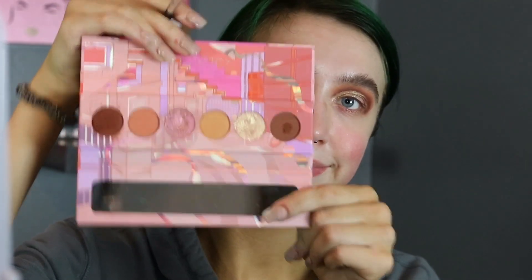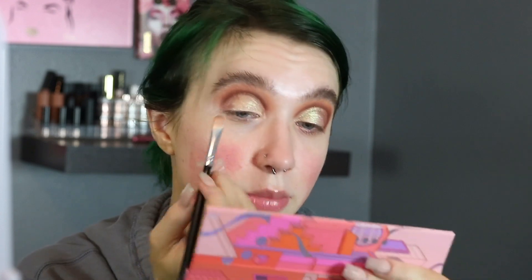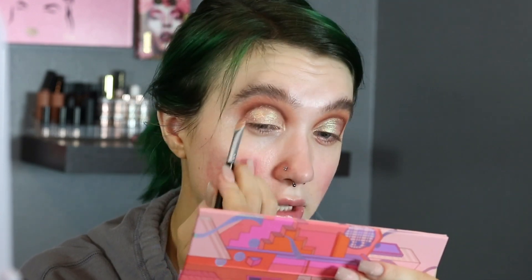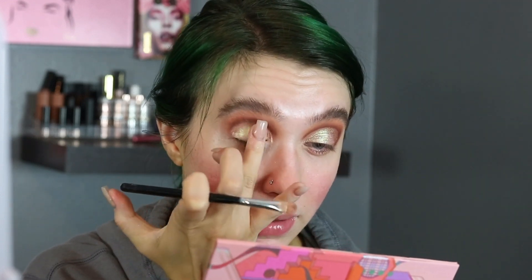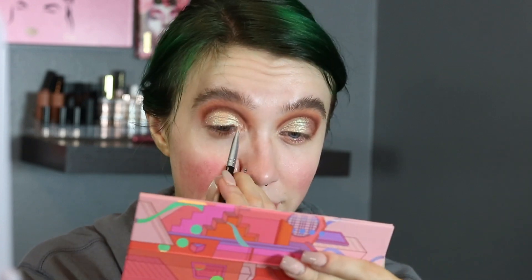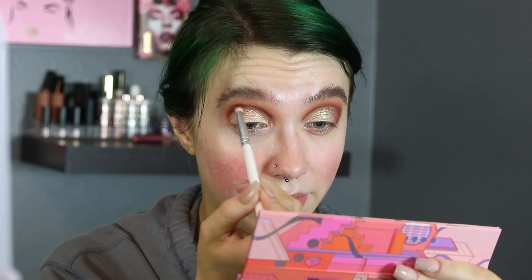Then I'm taking the lightest shimmer shade and putting that all over my eyelid, because I think this color is stunning — Natasha Denona gold-palette-level stunning. Taking it on the brush and then going in with my finger. These shades are very chunky, shimmery, metallic, which is my favorite thing ever — not to some people, but I think it's what creates a majestic shimmer shadow. Then taking that pencil brush again to lightly go over where I went out of my lines.